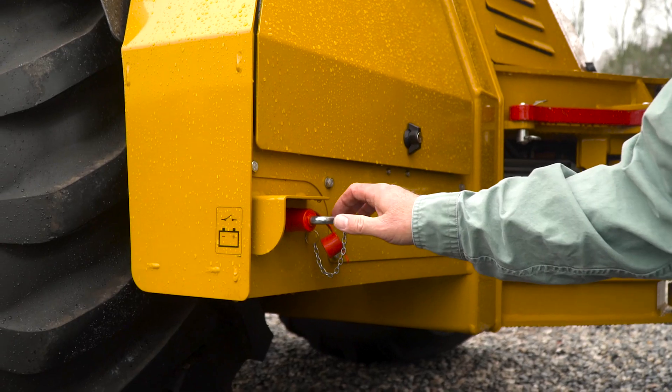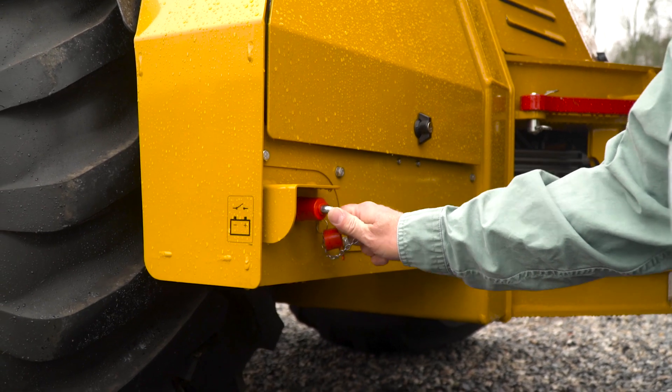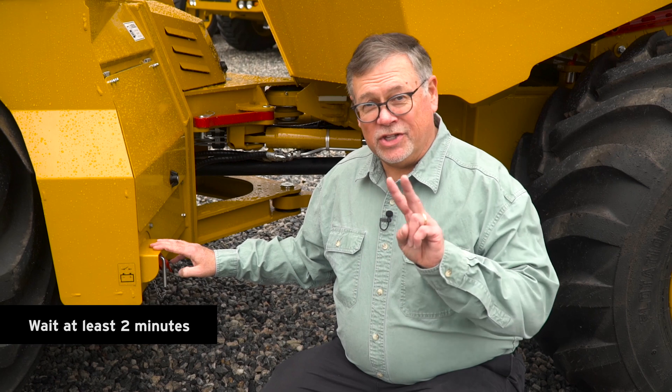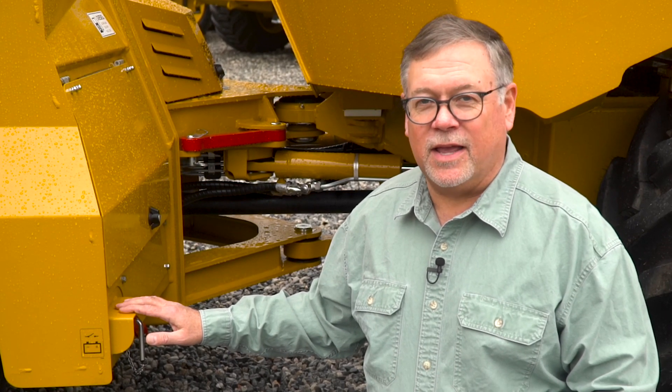The first stop on our maintenance checks today will be to engage the main battery for the truck. The main battery switch is found right behind the cab. We're going to turn it to this position to engage the battery. One word of caution: after you've completed operations and shut the engine off, wait at least two minutes before you disconnect the battery. That allows the DEF system to purge completely. If you don't do this, you're going to get a check engine light the next time you crank the truck.